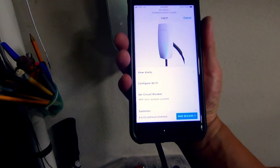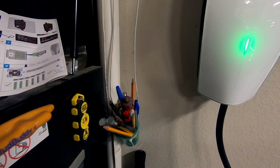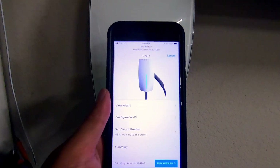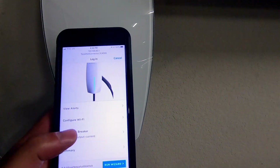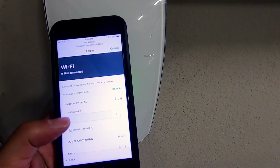I got the wall connector turned on. According to the manual, on the first page of the user guide there is a sticker with a QR code that gives you the Wi-Fi SSID and password for the wall connector so you can connect to it from your phone. From there you can configure Wi-Fi and pick the network you want to connect to and enter your password.